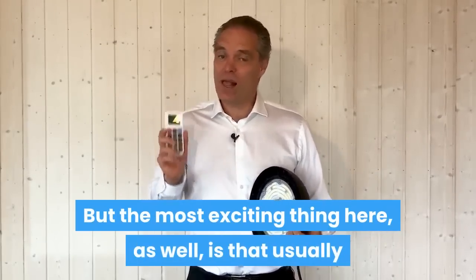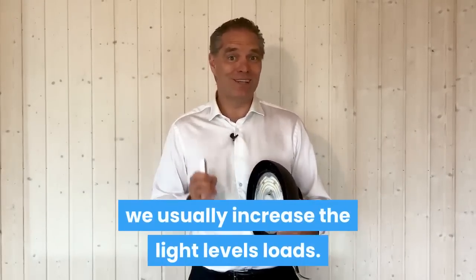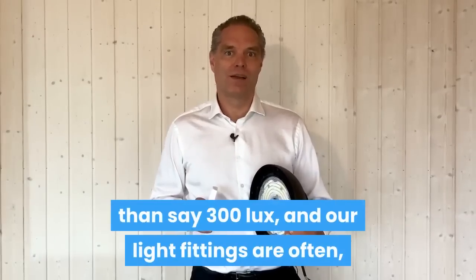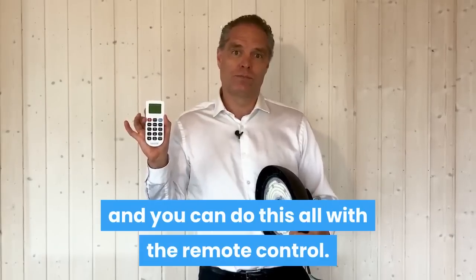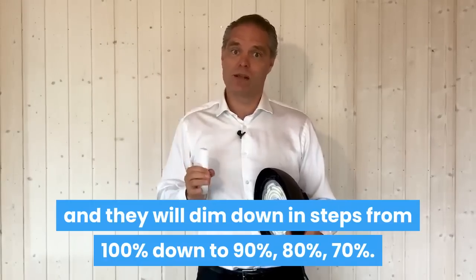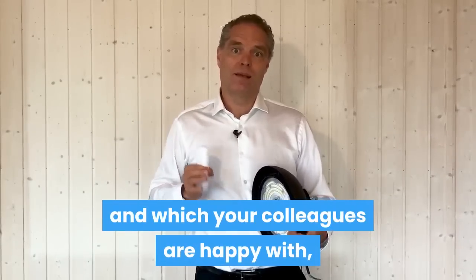But the most exciting thing is that usually when we replace traditional high bays with our LED high bays, we increase the light levels considerably. The client often won't need more than 300 lux, and even with a 100 watt fitting we are often hitting somewhere between 300 and 500 lux. The workers may love this, but you could decrease the brightness slightly — say 20% — and take it down to 350 lux. You can do this all with the remote control. You just press dimming and they will dim down in steps from 100% down to 90%, 80%, 70%, until you hit the lux levels that you and your colleagues are comfortable with.